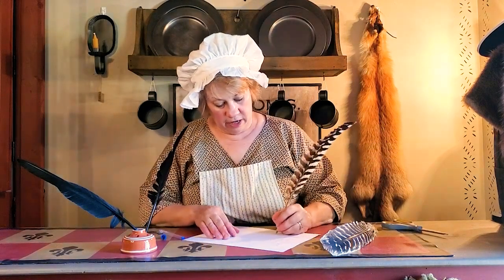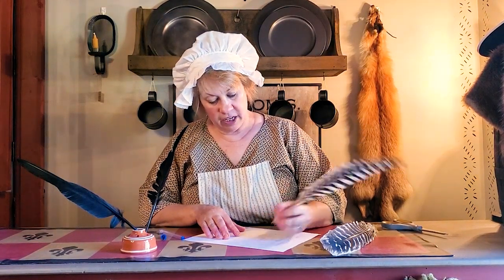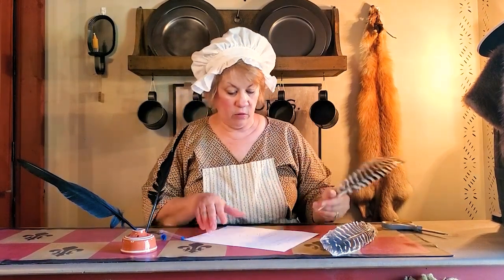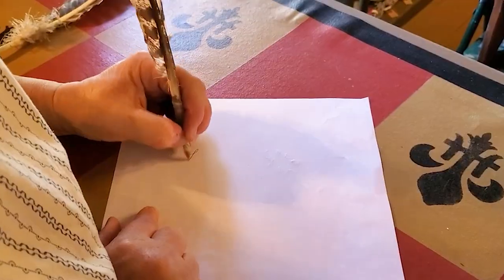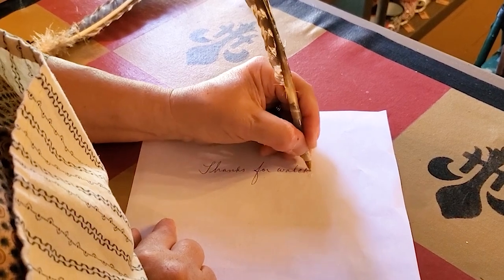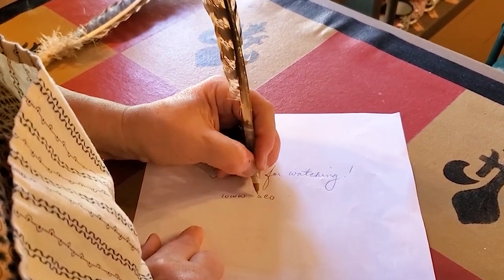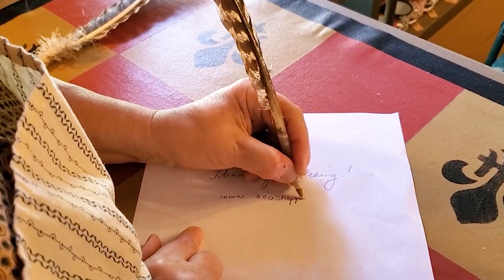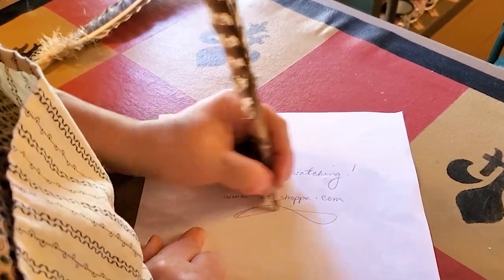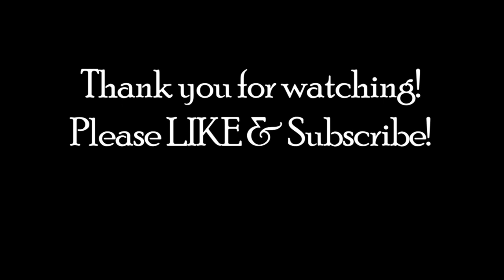And there you go — we have a turkey quill pen. So when kids are writing, it looks like they're writing with a real quill pen, but they're not. It'll fake out their friends. They'll think they're Harry Potter. There you go, a quill pen. That was an easy craft. Thanks for watching. Bye.